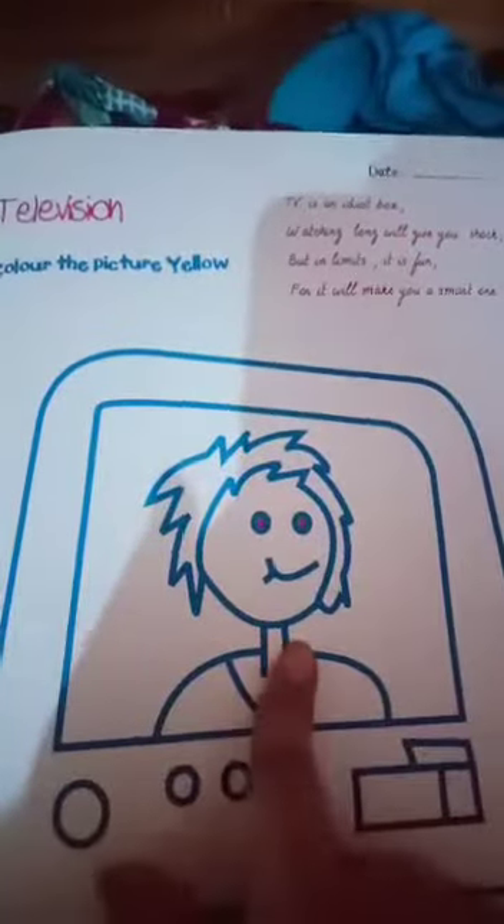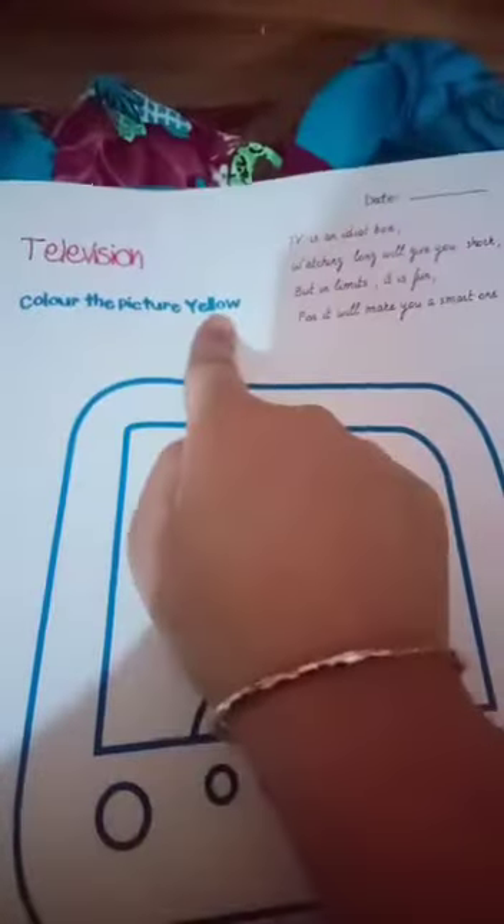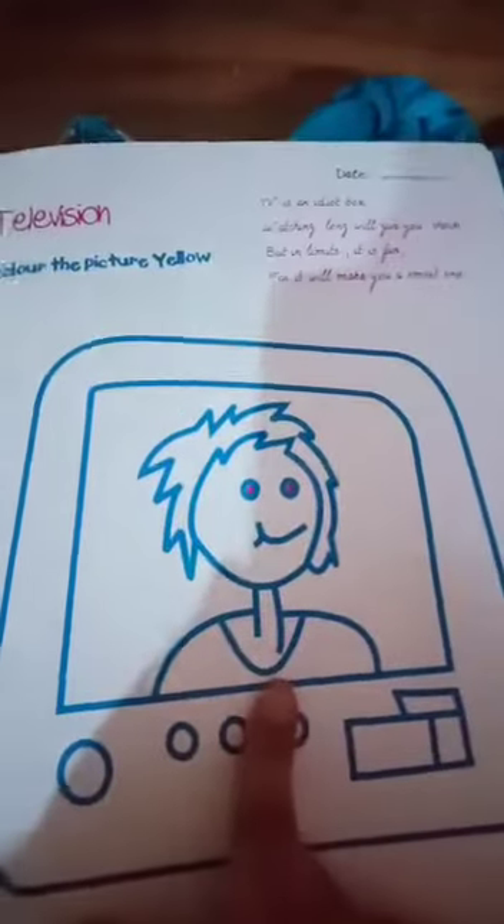On page number 8 there is a picture of a television. First you have to read the heading: 'Color the picture yellow.' You must color the picture yellow. So let's start the video.